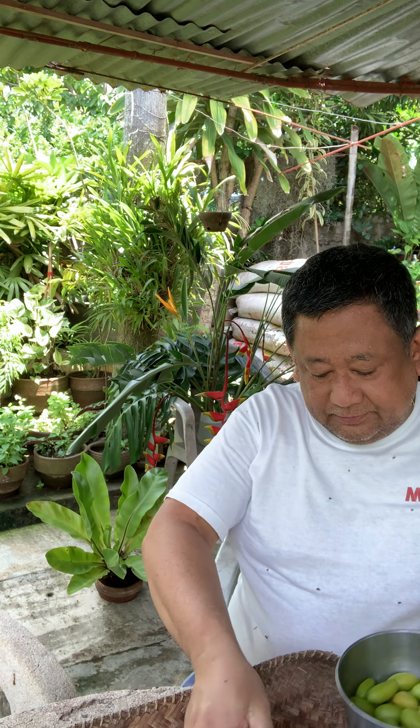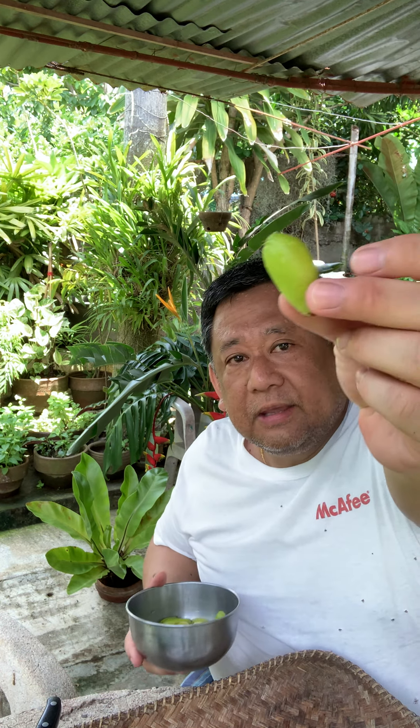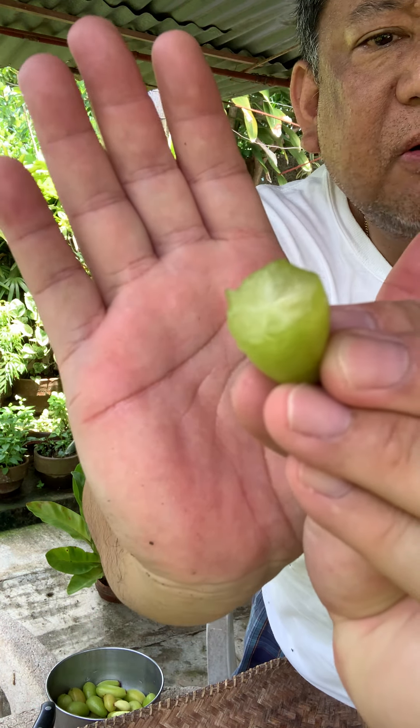Good morning! I harvested some Iba — this is what we call Iba, it's a sour fruit, very sour.